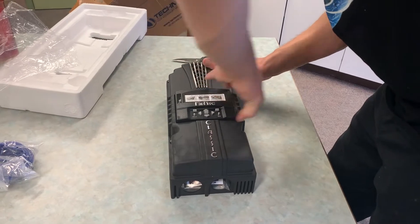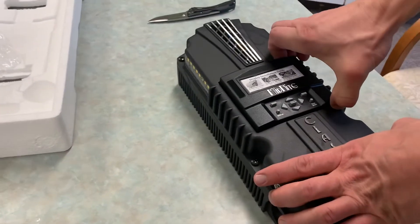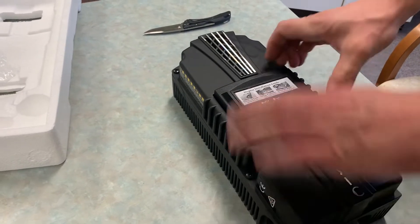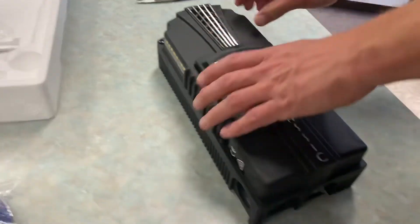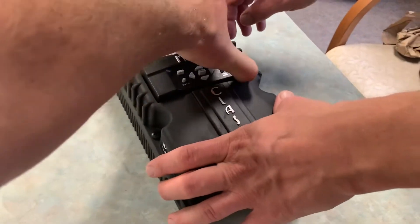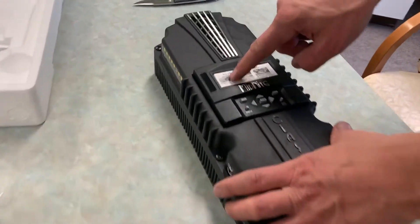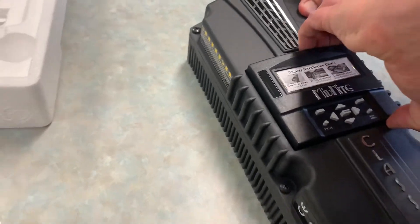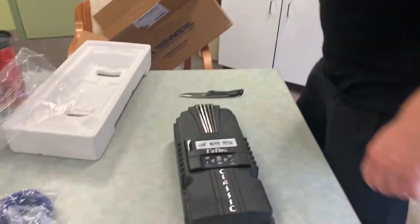As I said, you're supposed to squeeze in there and it comes off, but I can't seem to get it. Yeah, because that's got to come off — it exposes the cover. It looks like it should be right here. Is there a manual in the box? Maybe we'll take a look at that.